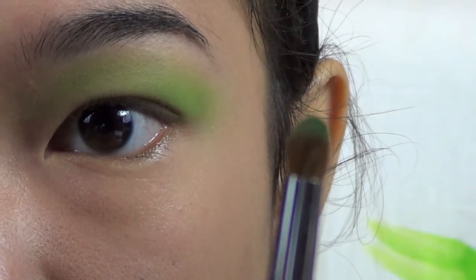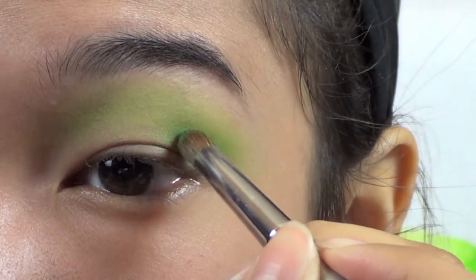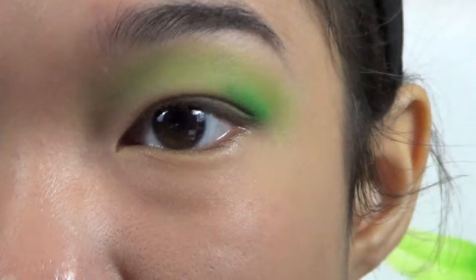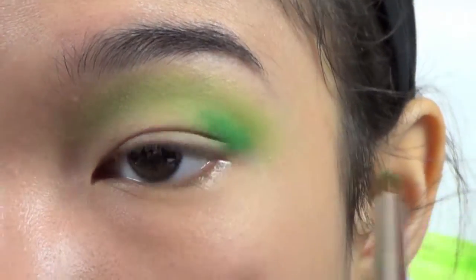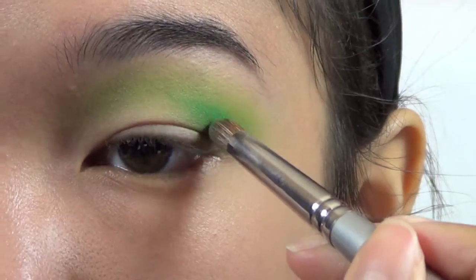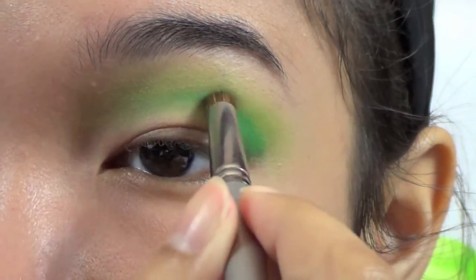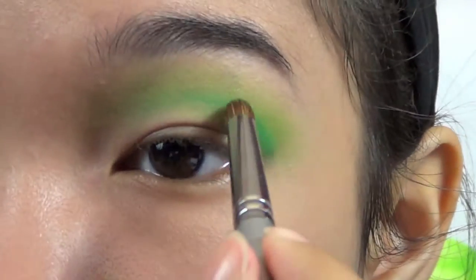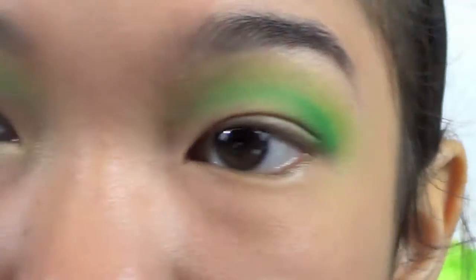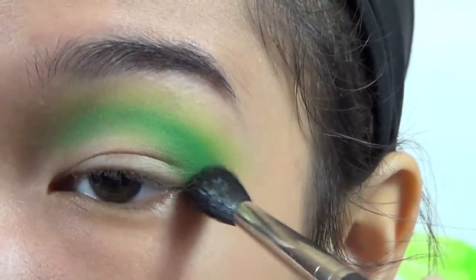Then I'm going to take the really yellow one on the same brush and gently go over the top of that to give it a little more yellow. Then I'm going to take that darker green on a little rounded crease brush, tap off the excess, and start by patting it in the outer corner — just so I don't end up with too much concentrated somewhere I don't want it. Once I get some built up, I'll start pulling it inwards, lessening the pressure on the inner part so it tapers a bit. Then I'll go back with the first blending brush and first green to blend the edges so it doesn't look separated.